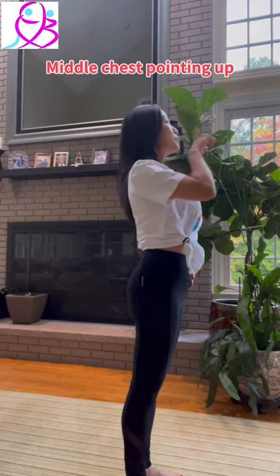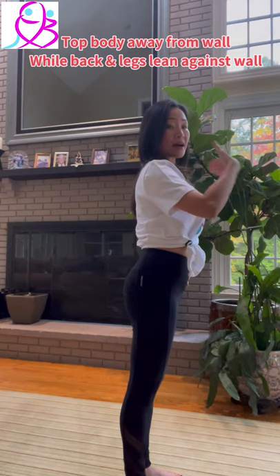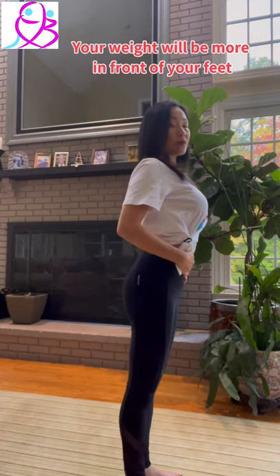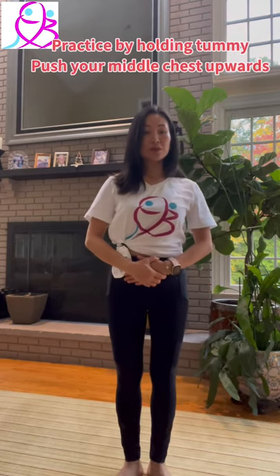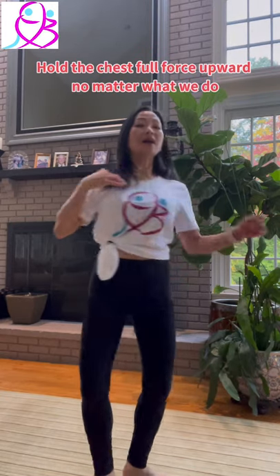Arms above the head, up. The front is leaving outside of the wall — so if you're on the wall, that will be out. For example, hold this forward, always up.